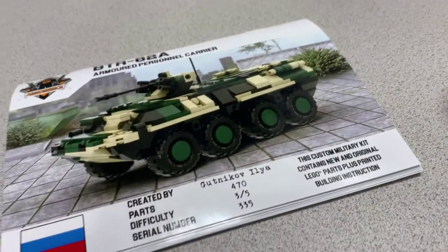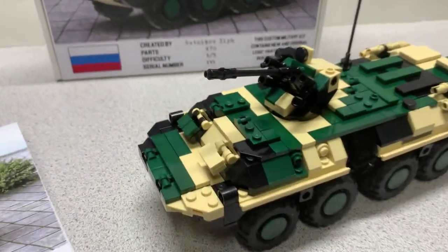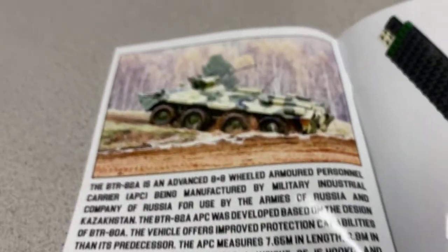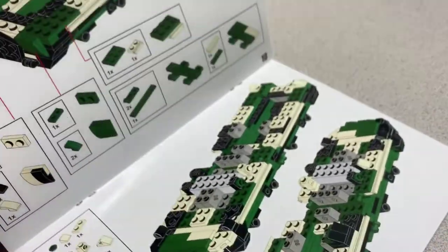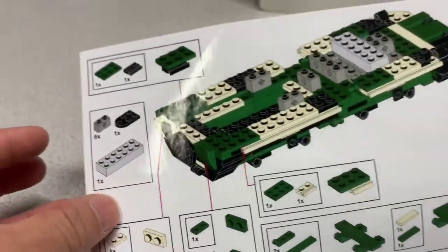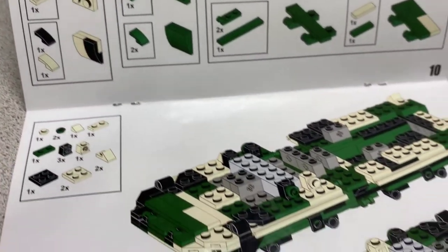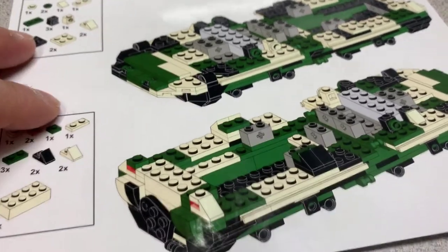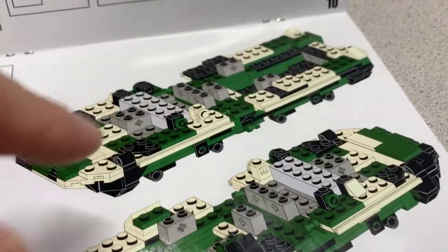Instruction book — no extra pieces, no missing pieces, awesome. The instruction booklet was pretty easy to follow. On the front page there's just more information on the vehicle itself. For the majority of the instructions, easy to follow. There are just a few parts where you have to keep turning the vehicle around, but there's no arrow indicating the front — though it's self-explanatory, so nothing too complicated.